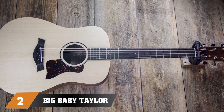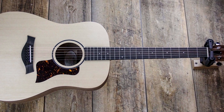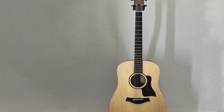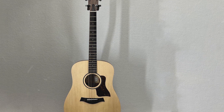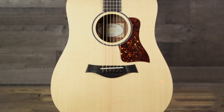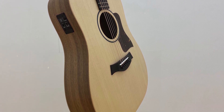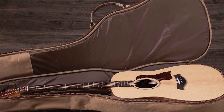Moving on to number 2, the Big Baby Taylor. The Big Baby Taylor is the best acoustic guitar for someone who wants a Taylor brand guitar but doesn't want to spend a fortune. It has a nice, cheery tone that plays well at any skill level, and its affordable price makes it easy on the wallet. This shrunken dreadnought is incredibly comfortable to play and produces a premium response with its solid Sitka spruce top. The layered back and sides create a rounded, balanced tone. The ES electronics deliver a clean plugged-in tone, and it includes a built-in tuner for quick and easy tuning before performances.